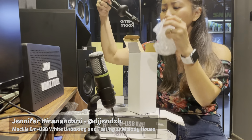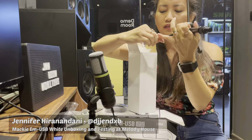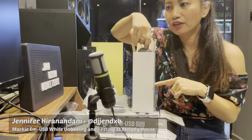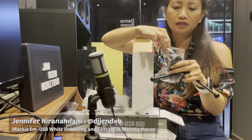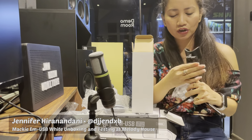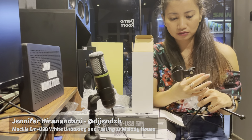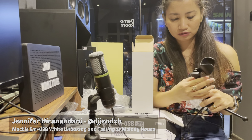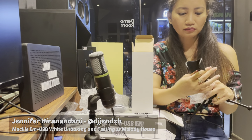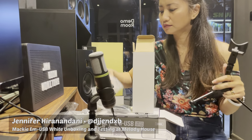And obviously you have the tripod, and you have the microphone holder. You just have to put it here. Okay, let's put all this inside.